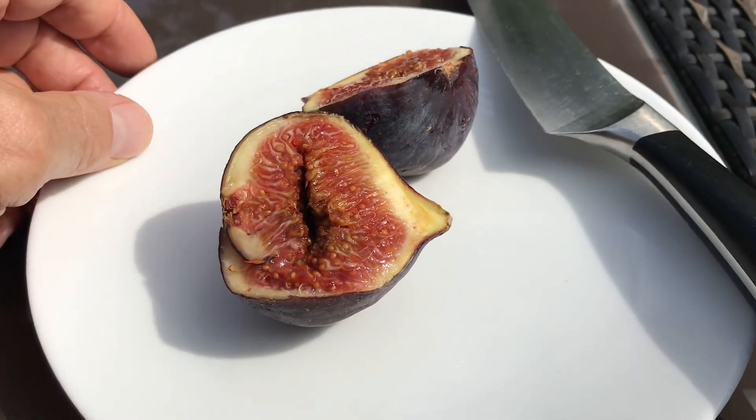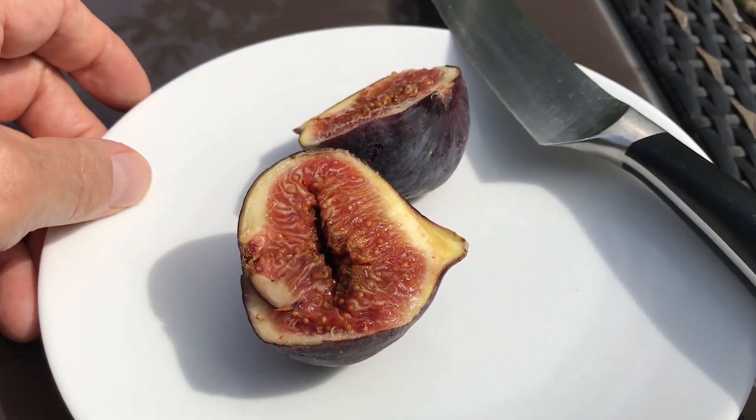Welcome back to the second part of the video. We're going to try this unknown variety — probably a Mediterranean imported Turkish fig from the Turkish shop. I should have looked on the box; they might have had more information, but I forgot because I didn't know I was going to make a tasting video. Let's see what this is like.